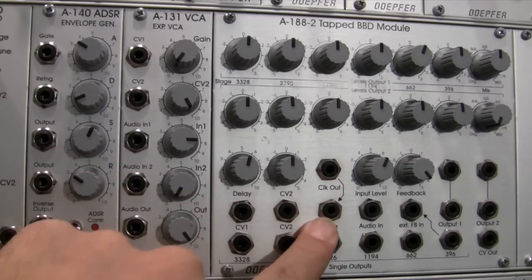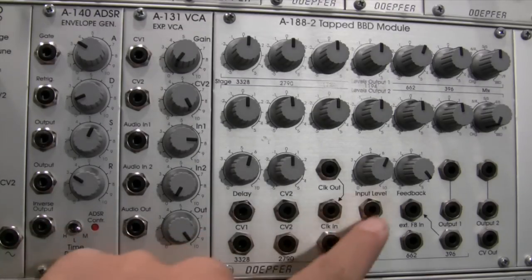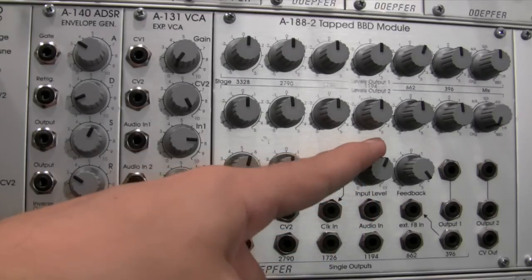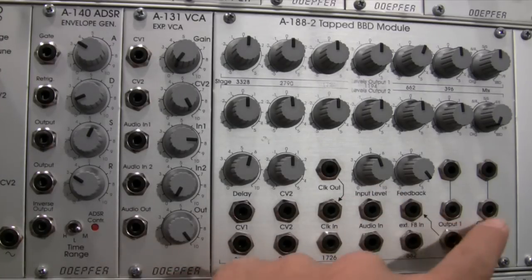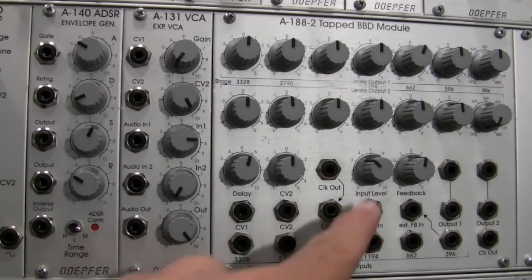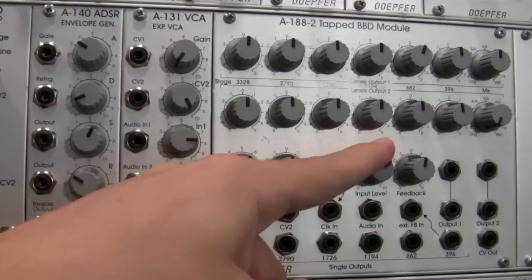Audio in is where you patch the audio you want to process. Immediately above that is the input level control, which lets you control the signal level going into the BBD module — useful if the signal is distorting. This dial follows the standard convention: fully counterclockwise is zero, fully clockwise is maximum (10).